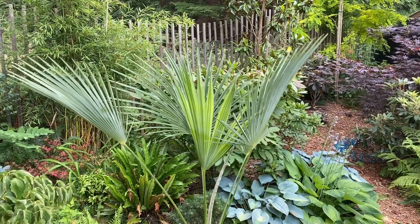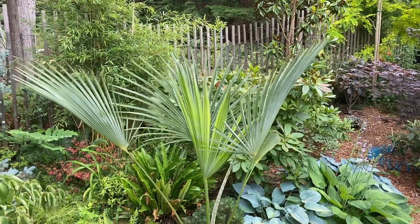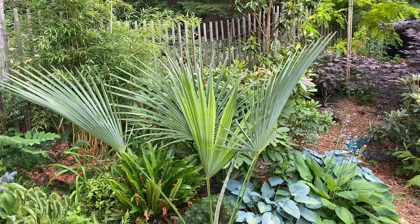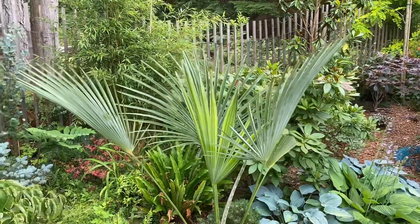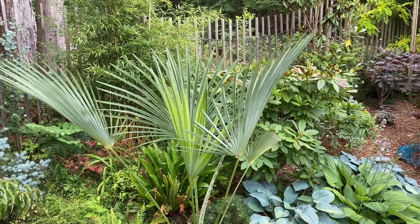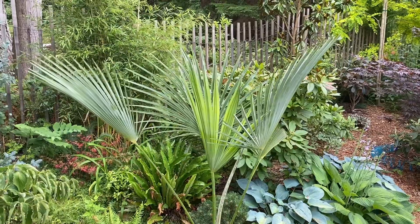The closest relations to this palm are Trachycarpus princeps, Trachycarpus tequila, and Trachycarpus oreophilus. This palm was rediscovered along the Himalayan ranges of Burma and Manipur. It typically grows in limestone and sandstone steep rocky hill country.